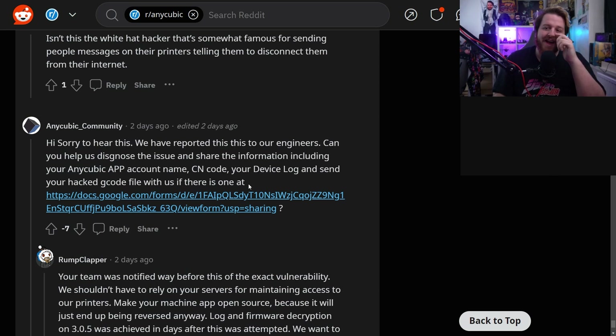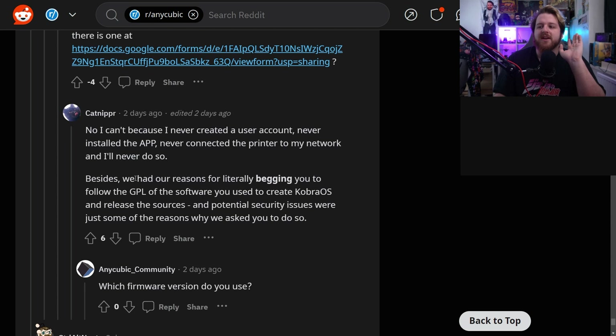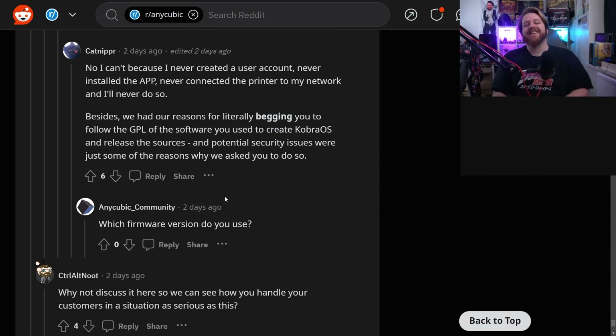Anycubic noticed the Reddit thread and their response isn't filling everyone with confidence. They said: 'Hi, sorry to hear this. We've reported this to our engineers. Can you help us diagnose the issue and share information including your Anycubic app account name, SN code, your device log, and the hacked gcode file?' One user replied they had never created an account, never installed the app, never connected the printer to their network. They also referenced that they had been begging Anycubic to follow the GPL of the software used to create the Cobra OS and release the source code, as security issues are among the reasons why they must do so.